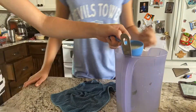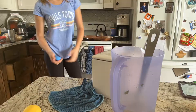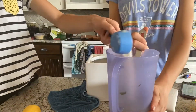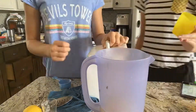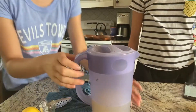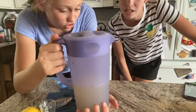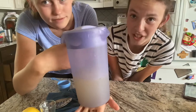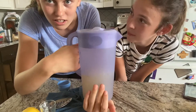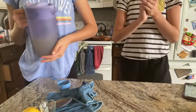We poured that in, mixed it, and put the sugar in — which was about half a cup. It tasted really good when we tasted it. We thought we would not like it, but it's actually really good. It tastes like lemonade with some mint and cucumber. We're going to put this in the fridge and make the other one.